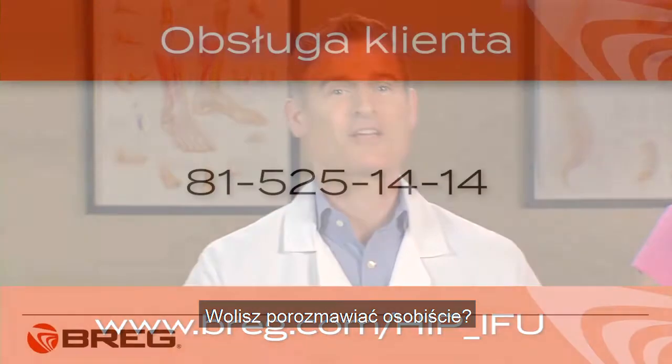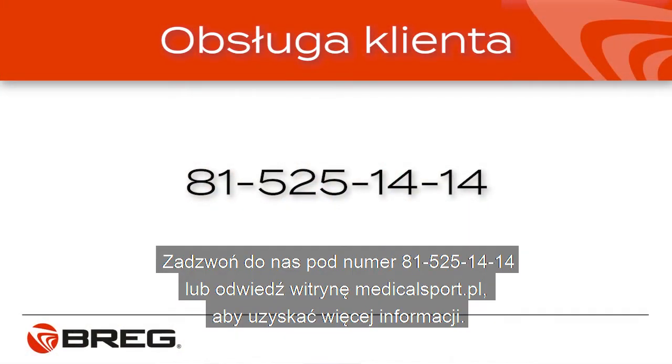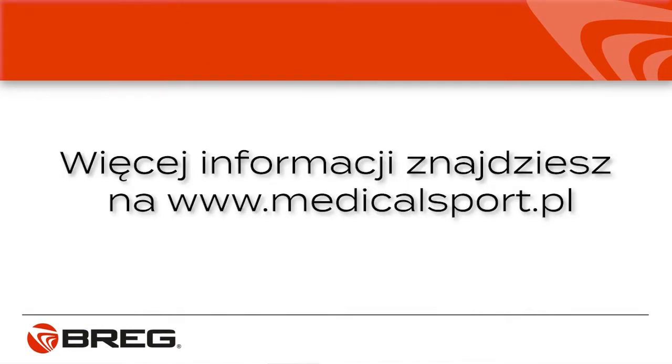Rather talk to a person? Call Bregg Customer Care at 1-800-897-2734. If you have questions about your hip brace, ask your doctor.